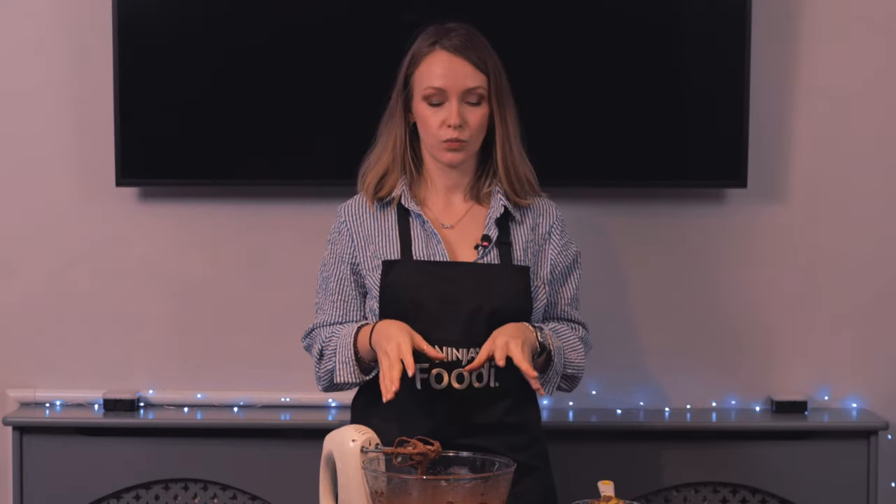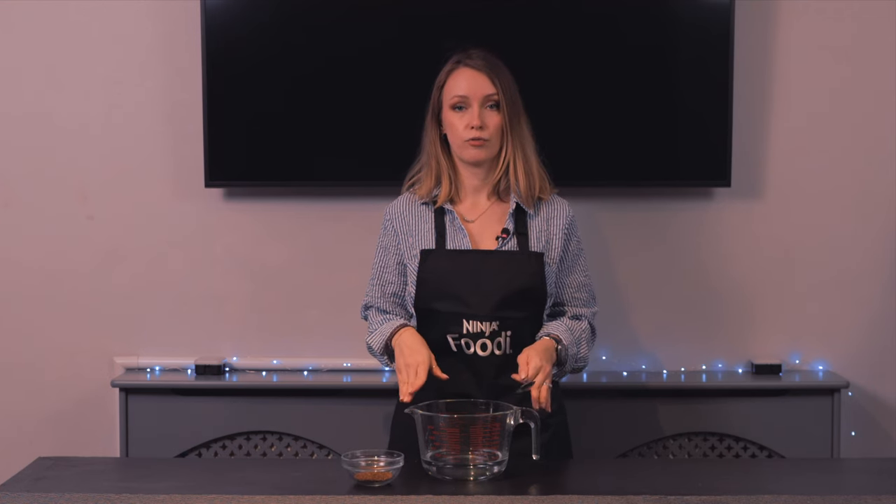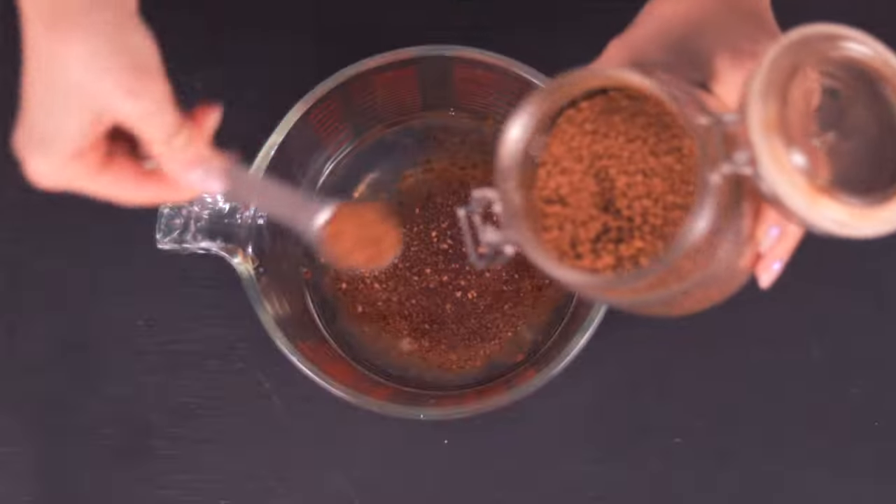Now the cream is done and we're ready to move on to the next step, which is making the syrup. Very simple — I've got seven teaspoons of instant coffee and 500 millilitres of room temperature water. Coffee goes in, a little stir, job done.